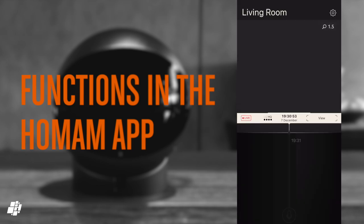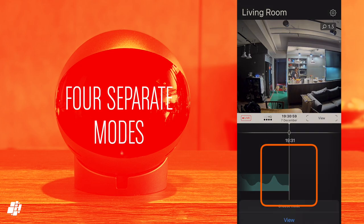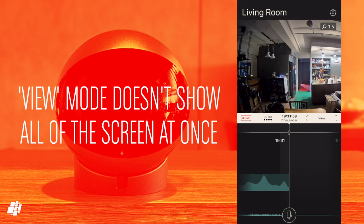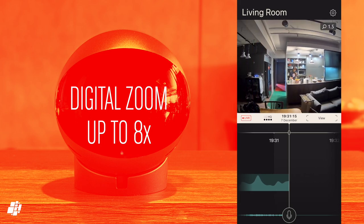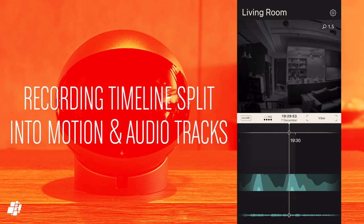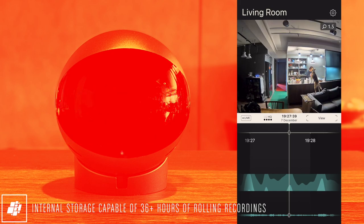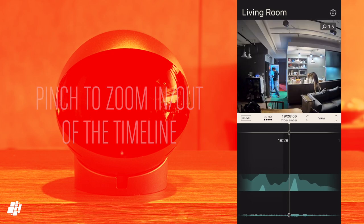I'll quickly run through the features of the HomeAm app, which opens to the live camera stream. You get access to four separate modes: View, Nanny, Guard, and Capture mode. View mode gives you a larger display, though you need to manually pan left or right to see more of the image, and you can also digitally zoom in up to eight times. At the bottom of the screen in each mode you get two separate timeline guides — one for motion, showing waves that vary in size depending on intensity, and a separate audio timeline giving a more traditional idea of loudness of any particular noise.